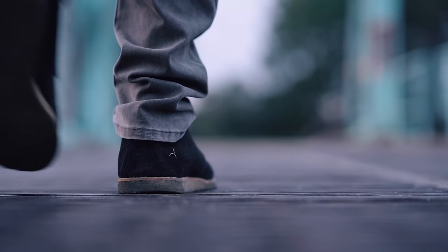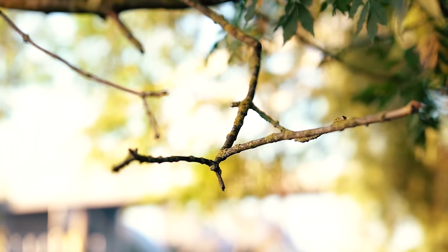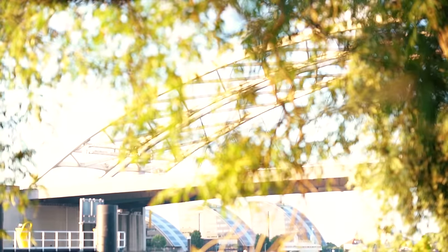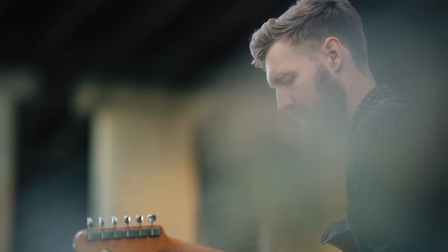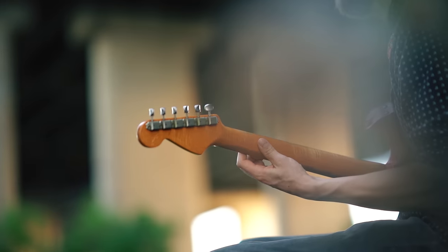Welcome to another installment of the video series 'Why do so many people play this riff wrong?' where we try to meticulously analyze a classic riff and learn how to execute it as correctly as possible. Not because we have to, but because we can. I think it's fun and it can teach you a thing or two about guitar.